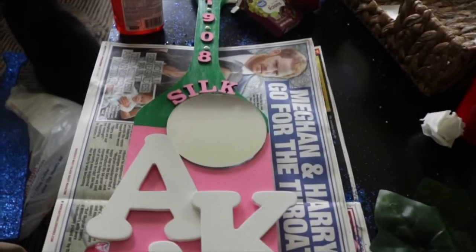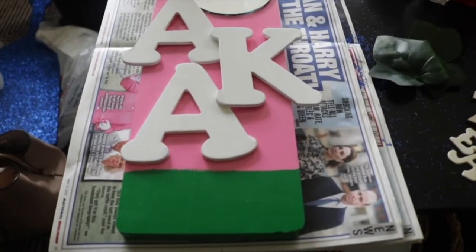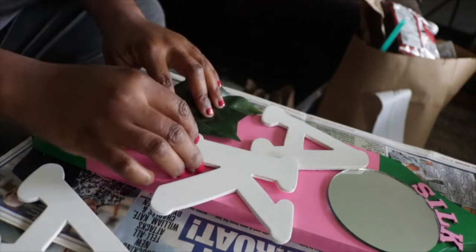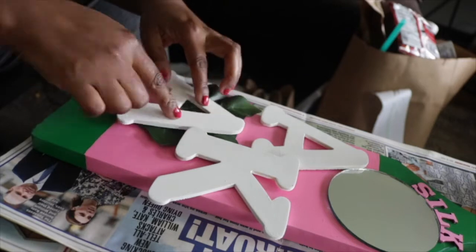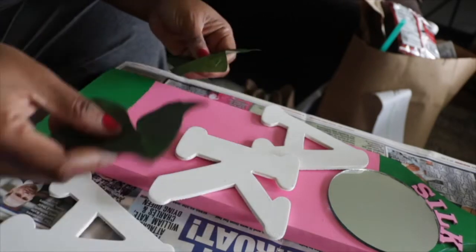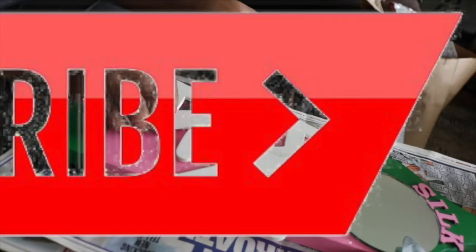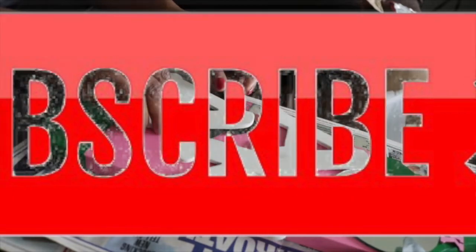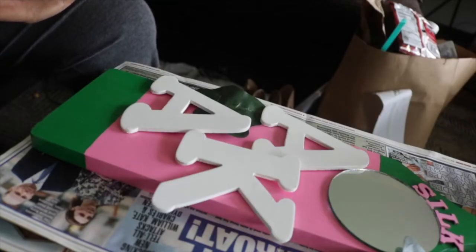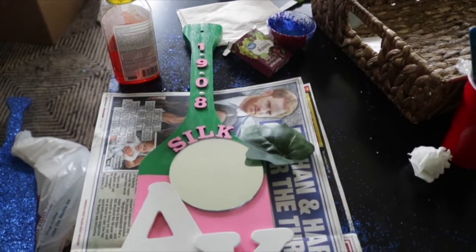Please excuse my background — I actually filmed this in our old house while we were packing up to move, so there's just stuff everywhere. The ivy leaf is also something that's really significant in the sorority, so I wanted to find a way to incorporate that in this paddle as well. I'm just kind of playing with it to figure out where I want it to be. If you haven't already, don't forget to subscribe — I make vlogs, clean-with-me's, and a lot of DIY projects. So this is what we're working with for the layout of the paddle — I actually really like it.